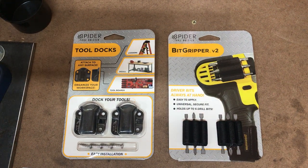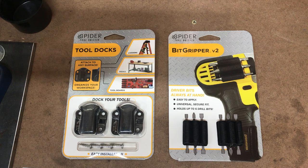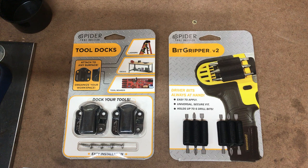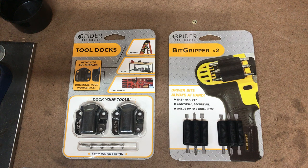Hey guys, it's been a little while since my last video. I got contacted by the Spider Tool Holster company about a month ago asking if they could send me some of their products for me to check out and give them my thoughts on how good or functional they are. I said sure.